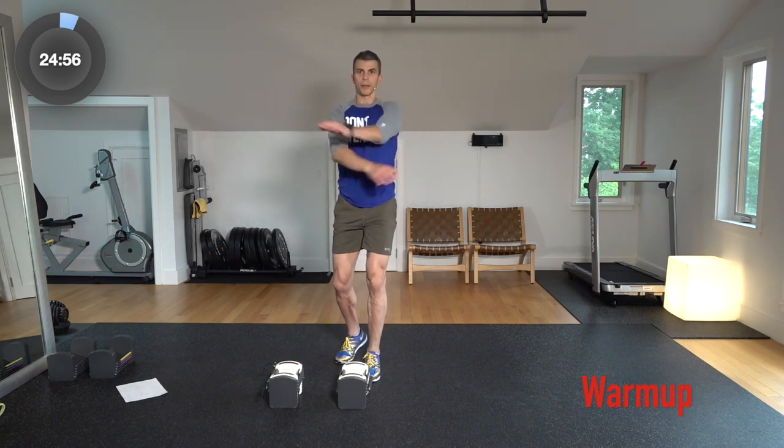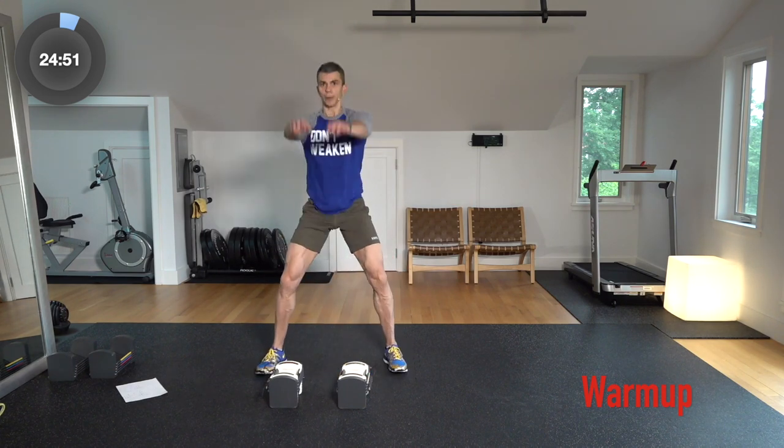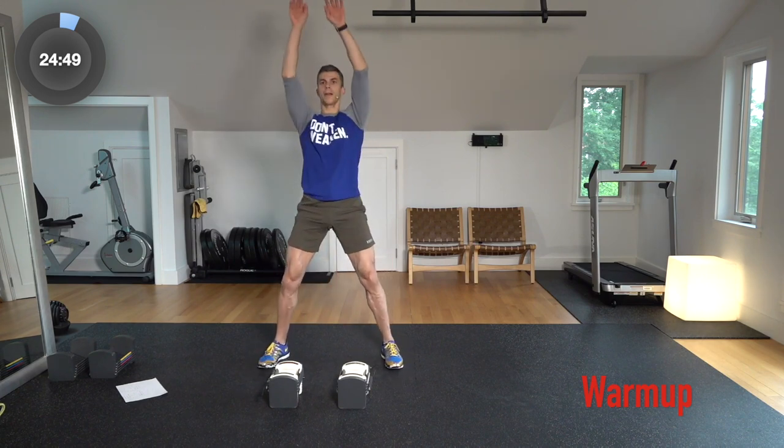Huggers — hug it out, back and forth. Get the body warm. Hands up and down, swing them through the legs, up and down.